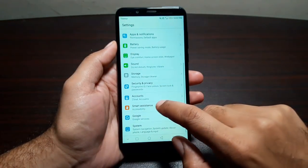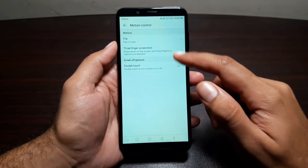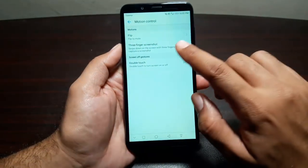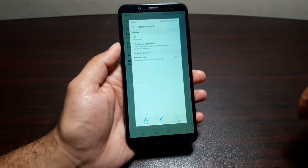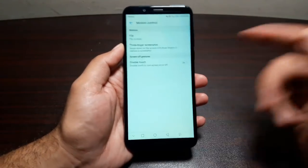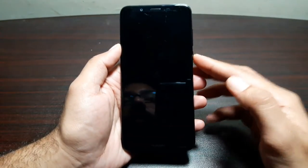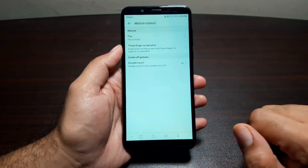We also have motion controls. Go to Settings, then Smart Assistance, and here you can turn on three features: flip to mute — if you get an incoming call or alarm, simply place the phone face down to mute it; three-finger screenshot — swipe down with three fingers to take a screenshot; and double-touch the screen to turn it on or off. This only works on the lock screen — double tap to turn on, double tap again to turn off. It will not work when the phone is already unlocked.